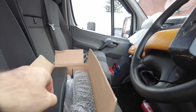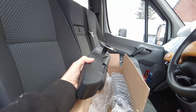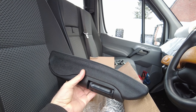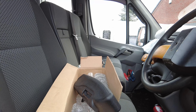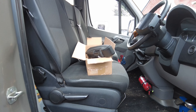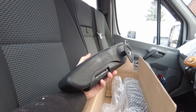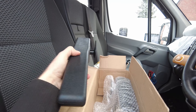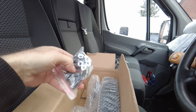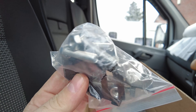I'm going to show you how to fit these universal seat armrests to a 2013 Mercedes Sprinter driver's seat. These are the cheap Chinese armrests off eBay, 30 quid for a pair. They come with the fitting bolts, trims, everything you need.